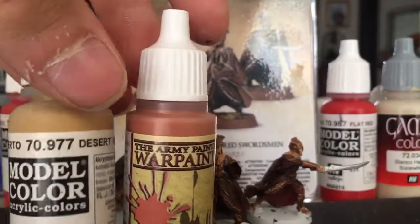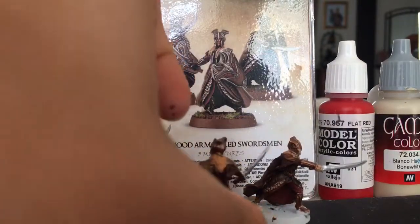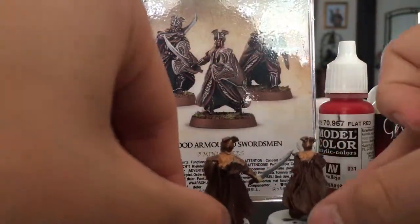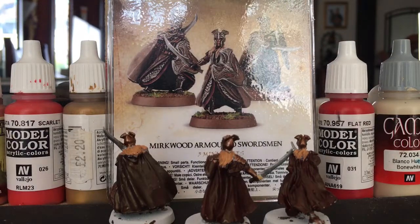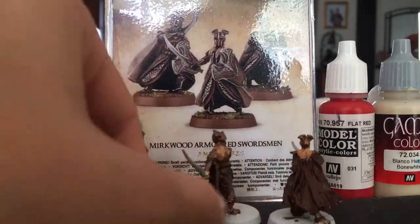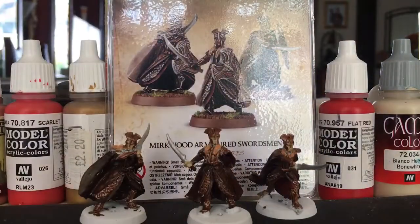I've done the hair now and the face and it looks quite nice. The capes look quite nice as well. I did highlight the cape — I don't know whether I should have, because I think they look quite nice now. I get stuck on highlighting because I'm what you might call kind of a beginner and I don't really know how to highlight too well.